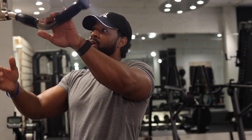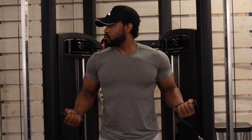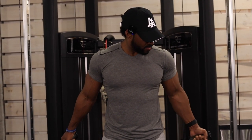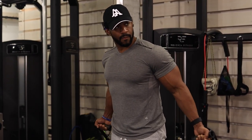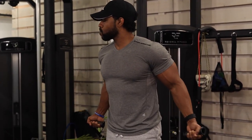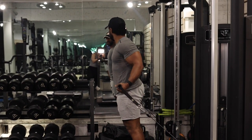Now on to our next movement — dual cable curls. Two more on this side, it's my weak side, second set. Third set — should be feeling a bicep pump by now.